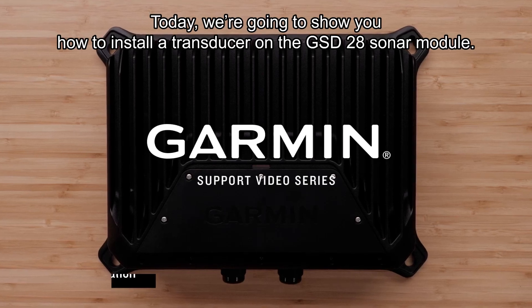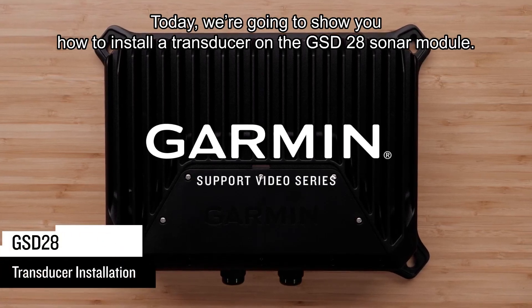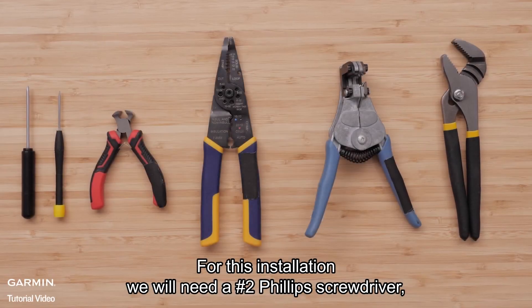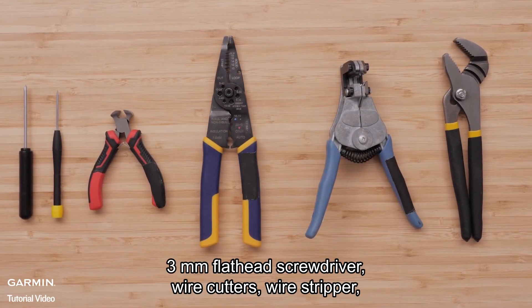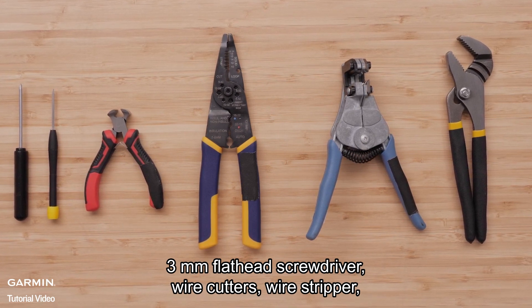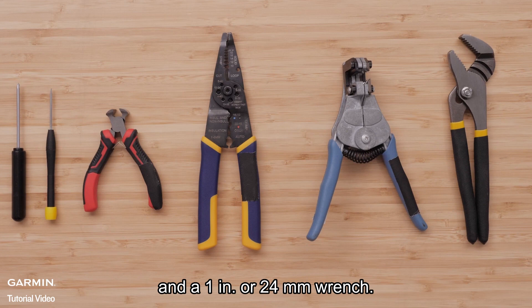Today, we're going to show you how to install a transducer on the GSD-28 sonar module. For this installation, we will need a number two Phillips screwdriver, three millimeter flathead screwdriver, wire cutters, wire stripper, and a one-inch or 24 millimeter wrench.